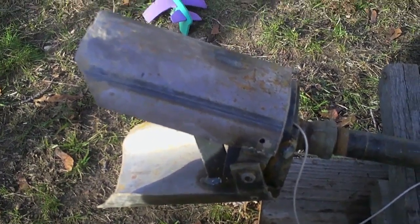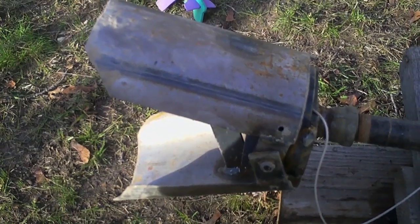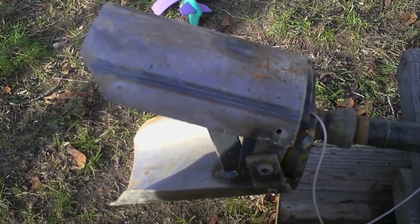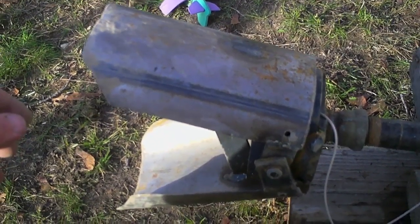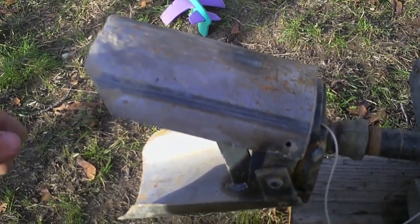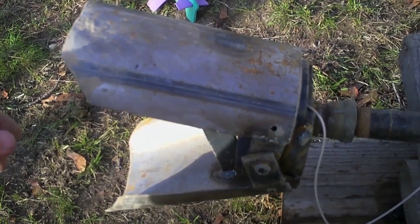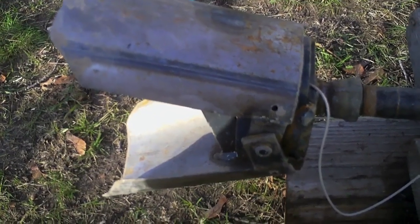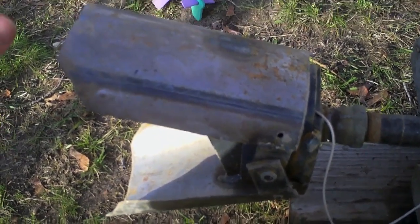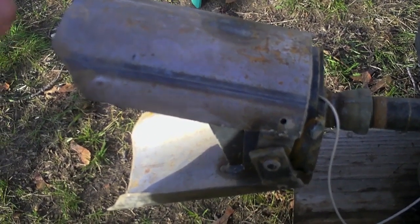I'm here showing off my handmade clamshell well digger. I should start out by saying it didn't work for me, but that's because of my soil at the bottom. It's kind of like a really hard packed one-inch minus gravel, pea gravel. I just couldn't get down in there. But I really feel like this is a simple machine that could be reproduced at very low cost.